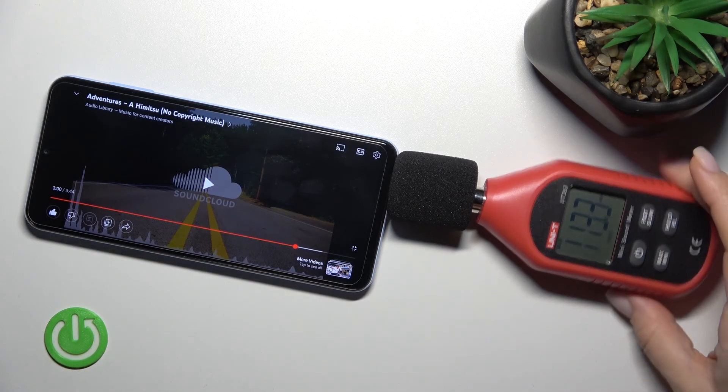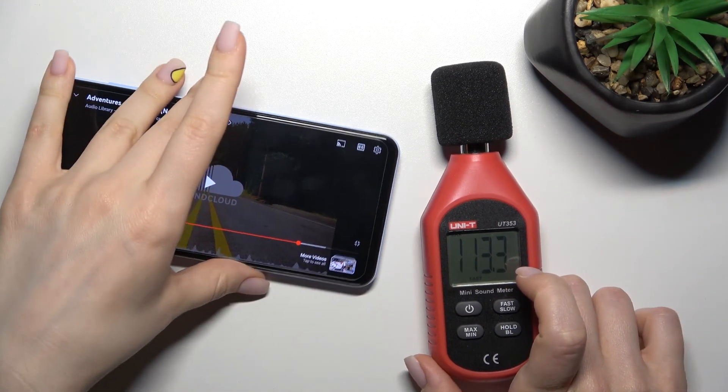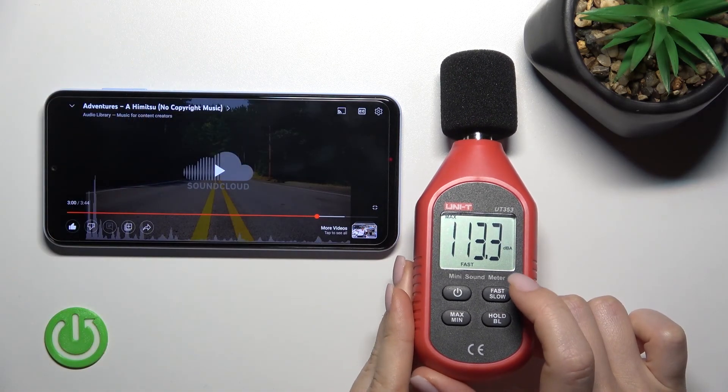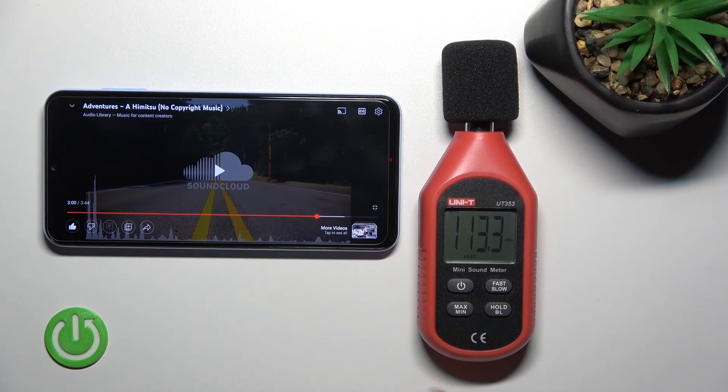As you can see, the Samsung Galaxy A13 reached 100.13 decibels. So that's it! Thank you for watching, and if you found this video helpful, don't forget to leave a like, comment, and subscribe to our channel.